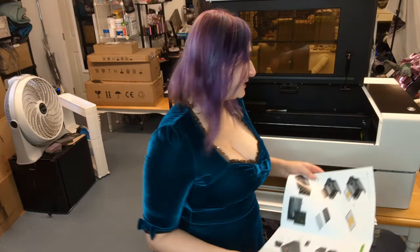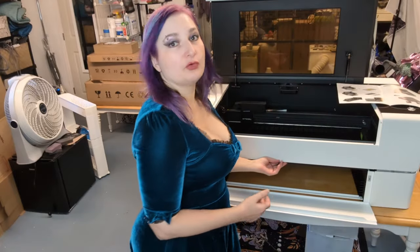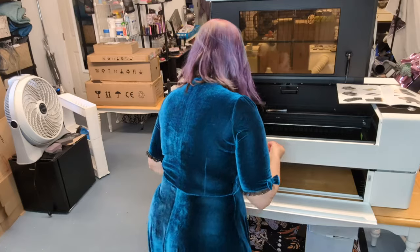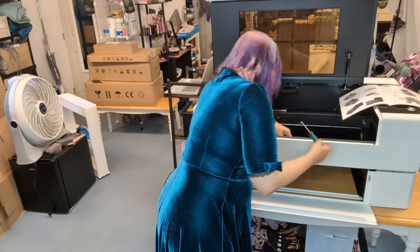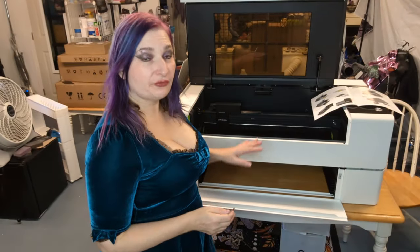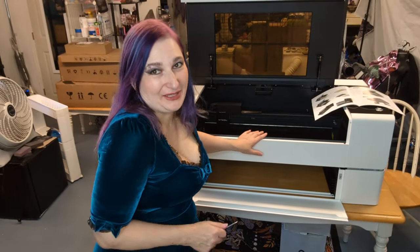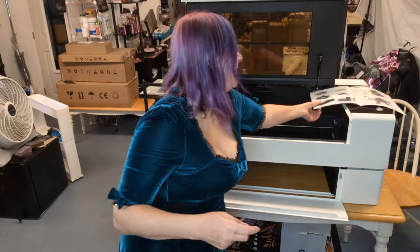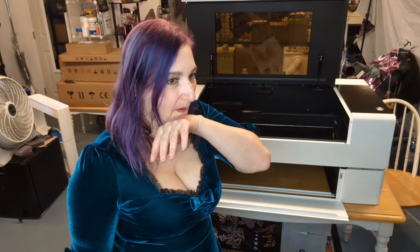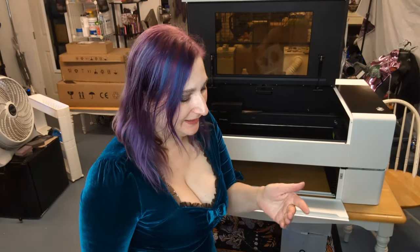I'm supposed to put the base plate screw back in — the base plate is removable so you can take it out and empty debris. I had to really fight to get those holes aligned to get the base plate screw back in. Something really simple that gave me an issue, but that is completely user error.